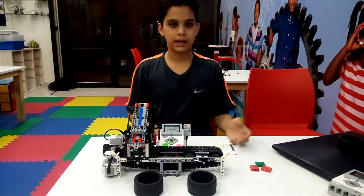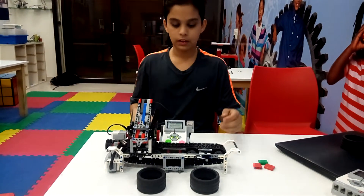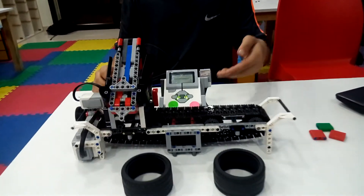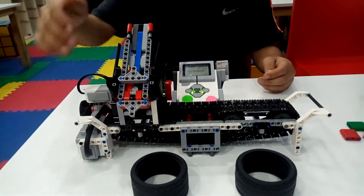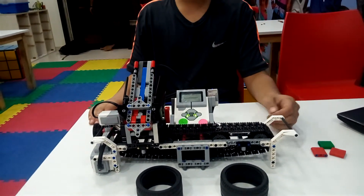I made it by using the Lego EV3 Mindstorm Kit, using beams, conveyor belts, a light sensor, a medium motor, a large motor, a touch sensor, wheels, axles, and beams.